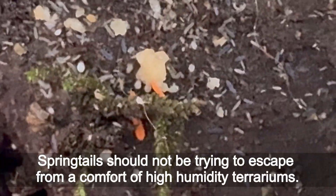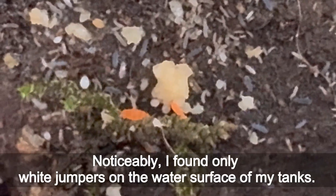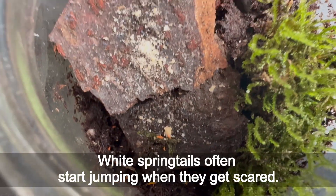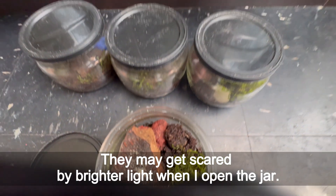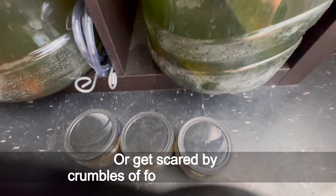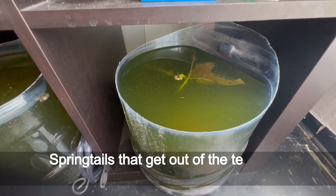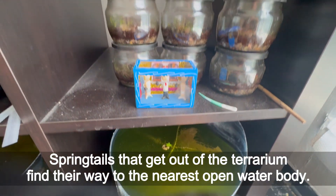Springtails should not be trying to escape from the comfort of high-humidity terrariums, and yet they do. Noticeably, I found only white jumpers on the water surface of my tanks. White springtails often start jumping when they get scared — they may get scared by brighter light when I open the jar, or by crumbles of wood falling on them. Springtails that get out of the terrarium find their way to the nearest open water body.